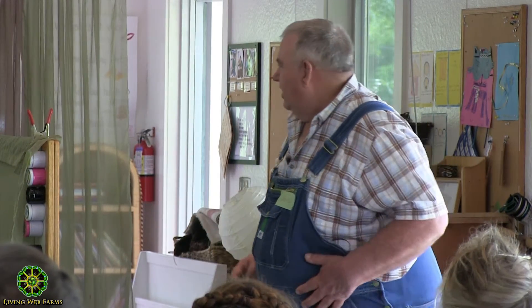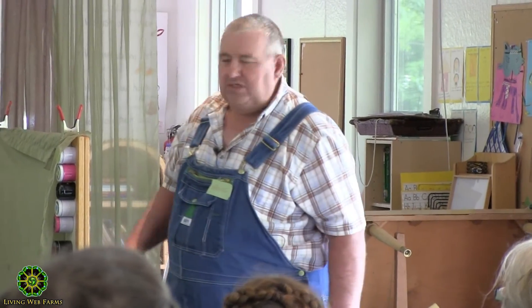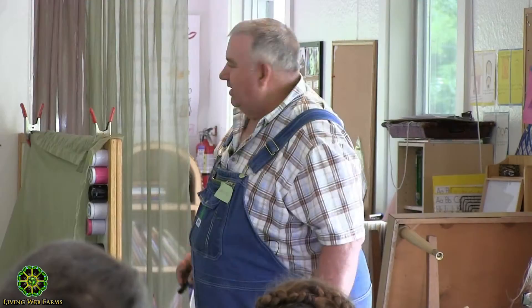If you look at the field, you'd say that's pretty clean — I thought it was pretty clean. But my wife raised cane: those pokeberries out there have got to be taken care of. I went out to the barn, got the hoe, handed it to her and said thank you very much. That was the only herbicide control we had.